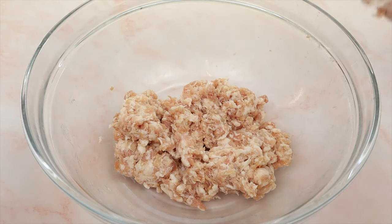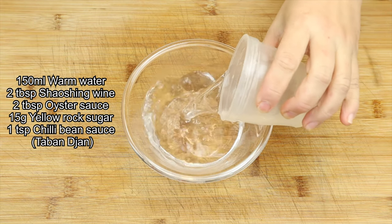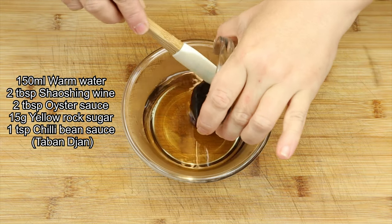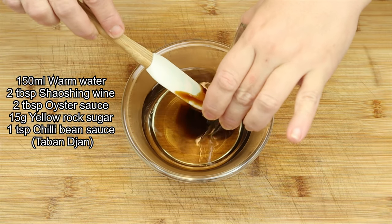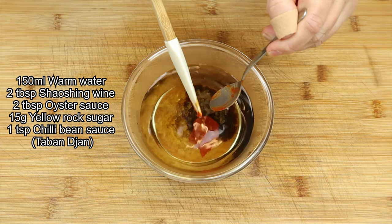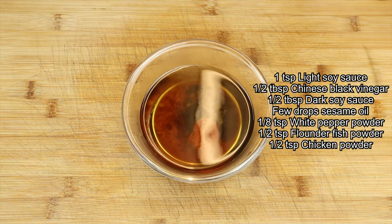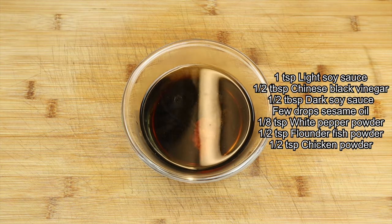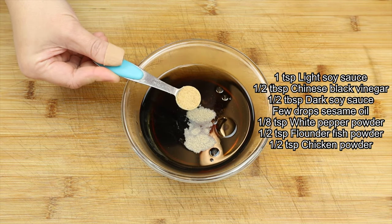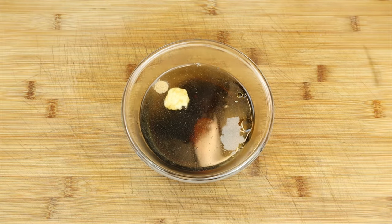All ready guys! Now let's set the pork aside while we prepare the sauce. In a small bowl, let's pour in some water, followed by some Shaoxing wine, oyster sauce, yellow rock sugar, chili bean sauce, light soy sauce, Chinese black vinegar, dark soy sauce, a few drops of sesame oil, white pepper powder, flounder fish powder, and last but not least, chicken powder. Then give the sauce a good stir.